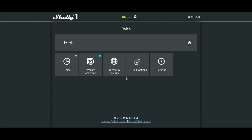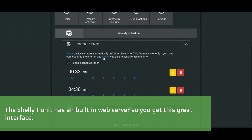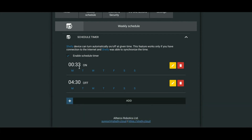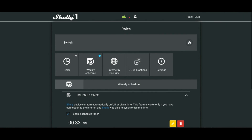Back on my laptop here, I've gone into the IP address for the Shelly unit. I can see the weekly timer — it switches on at 12:33 every morning every day of the week, and switches off at 4:30 every day of the week, using the Octopus Go tariff. I can switch it on at any time to override the schedule and the car should start charging, then I can switch it off.